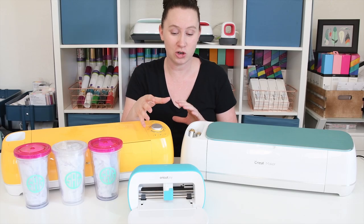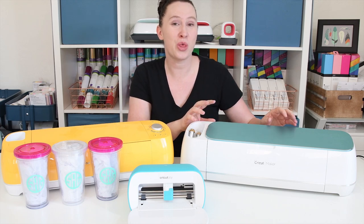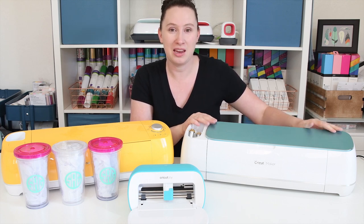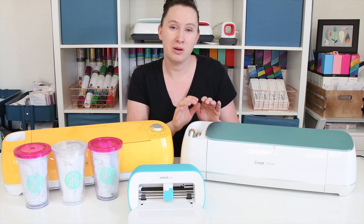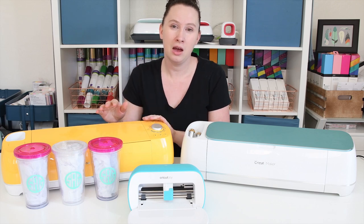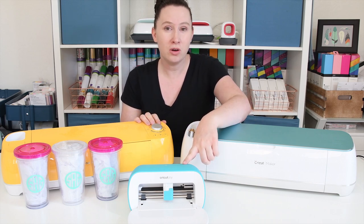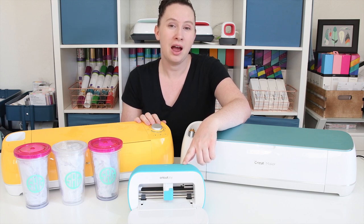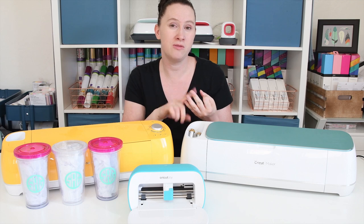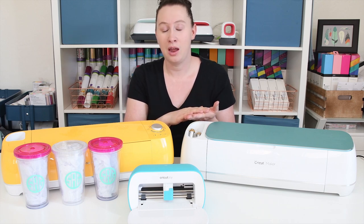Let's talk about the materials you can cut with each Cricut machine. With the Joy, there are over 50 materials you can cut. The Air 2 has over 100 materials, and the Maker has over 300. For the Maker, this ranges from something light like tissue paper all the way up to Kevlar, thicker fabrics, chipboard, and balsa wood. The Air 2 can cut fabric, but it needs to be a bonded fabric — like with heat and bond on the back — just to secure it to the mat. All of the machines can cut vinyl, iron-on, paper, and cardstock. The Joy also has the ability to cut without a mat using smart materials — smart vinyl, smart iron-on, smart label, and writable deluxe paper — which also cuts down on prep time.